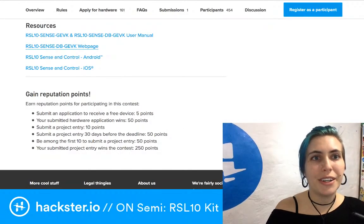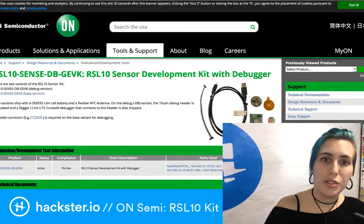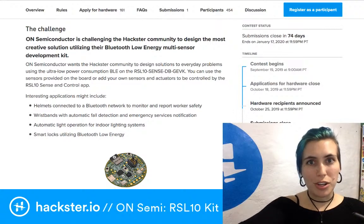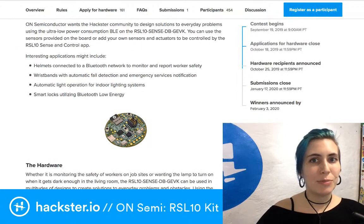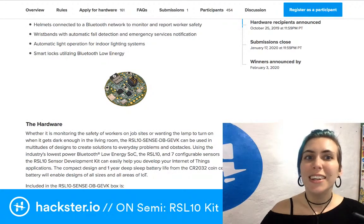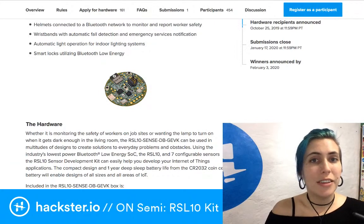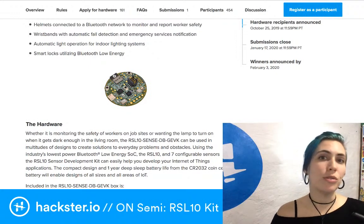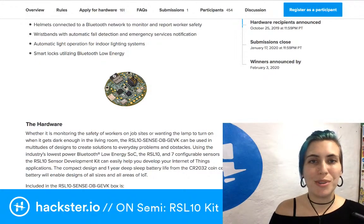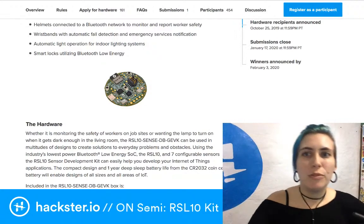At the top of the contest page you can see your contest status — there are 74 days left to submit a project. Applications for hardware have just closed; we had 161 people apply and I'm very excited to see what the hardware recipients are going to build. You can still enter the contest to win one of those prize packages — if the hardware looks interesting to you, you might as well get one and start prototyping your idea.